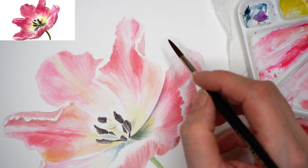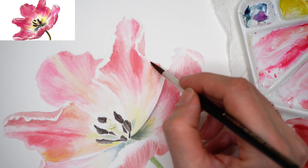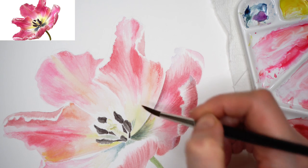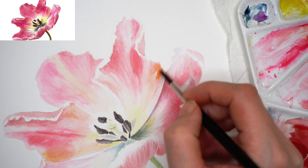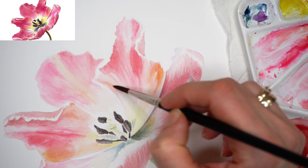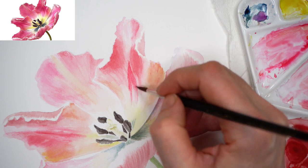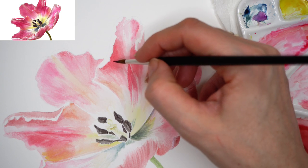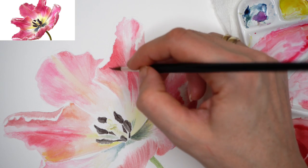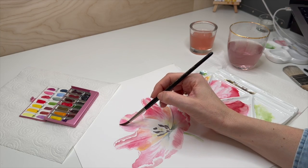Moving on to the next petal, starting with a round synthetic brush on the dry surface. My watercolor mixes are quite dry — very small amount of moisture on the palette. Adding lemon yellow on the side, as I can see in the reference there is a more yellowish color on both sides of these petals. Constantly checking the reference — where are the darker areas, where are the lighter areas. Careful observation of the reference is very important. Moving forward slowly and accurately, building the saturation of this tulip.